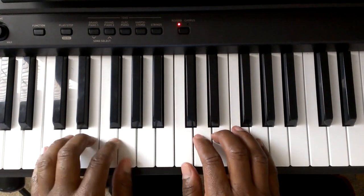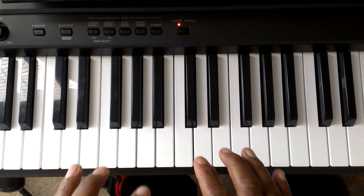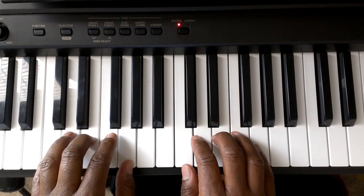Let's do it one more time. This time I'm not going to talk, I'm just going to play it. You play it very slowly and you look at my fingers.